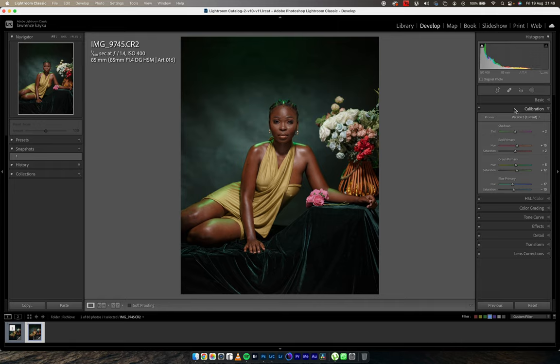I buy into that idea, and that's why camera calibration is my second tab. This is the before and this is the after — changing the hue of the skin, adding some color, moving the green in the direction I want. The camera calibration does that very well.